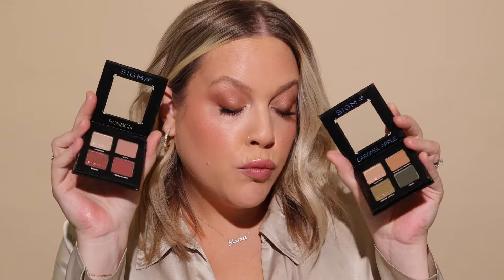I did a full tutorial start to finish using one of my favorite palettes. If you want to see how to create this lip, then keep on watching. First things first, let's apply a lip mask. Lately I've been really loving doing my brows before I do my base makeup, so I'm going to do that with my Fill and Blend Brow Pencil — I wear the shade Light.